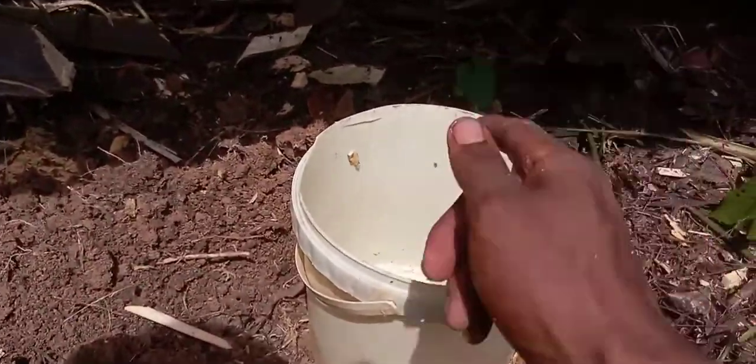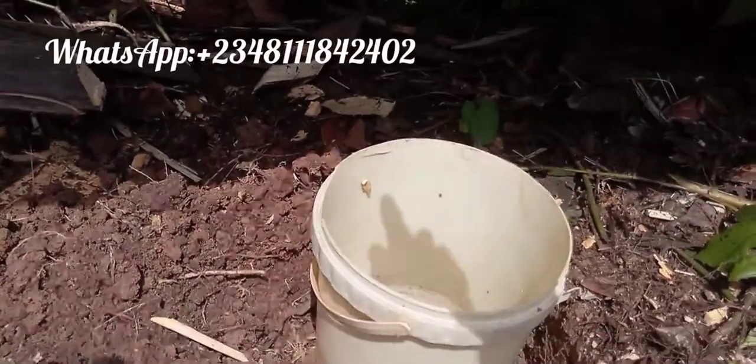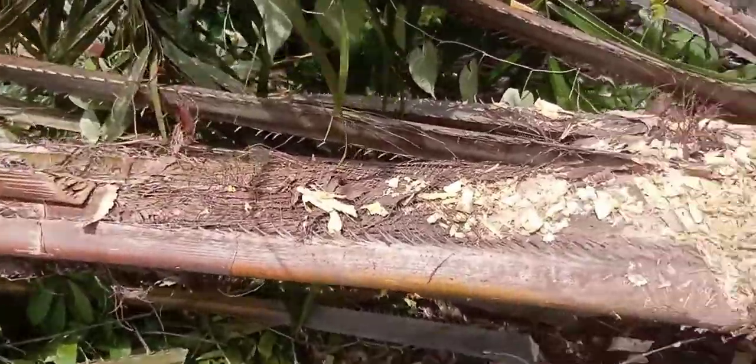You can see the hole — from here it will be dropping fresh palm wine and it will be falling inside the container. As it's dropping and falling inside here, the next day — since we do this today — tomorrow morning we are going to come and take our palm wine. That is how we tap palm wine.